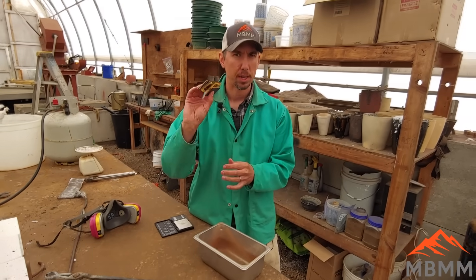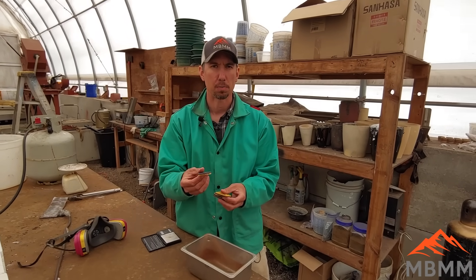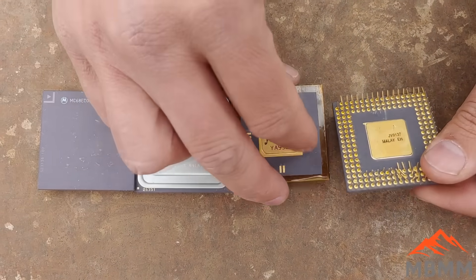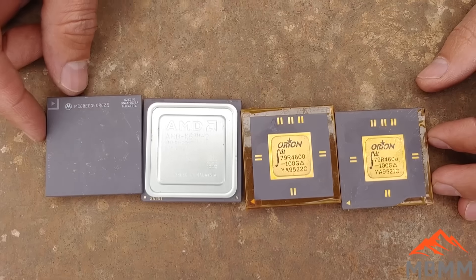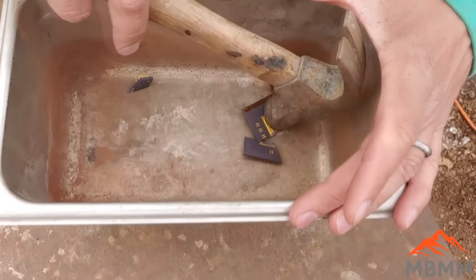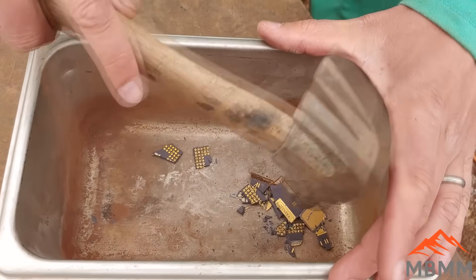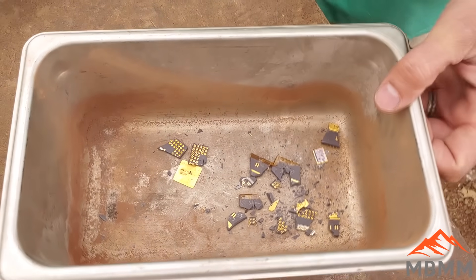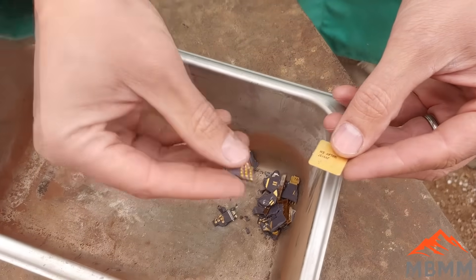I've got four CPUs that I'm gonna use. I've weighed them — they weigh 105 grams. The first step is we're gonna crush them down into smaller pieces so we can mix them in our crucible with some flux. Let me know which of these has the most gold in them. The first step is just gonna be to crush them up. I'm just gonna hit them with a hammer — they don't have to be dust, but probably want about quarter inch and smaller.